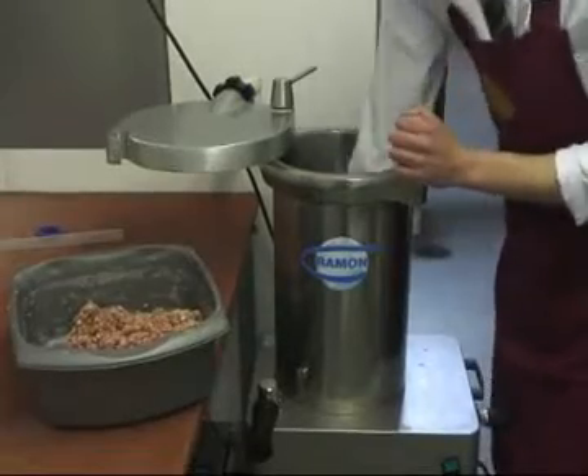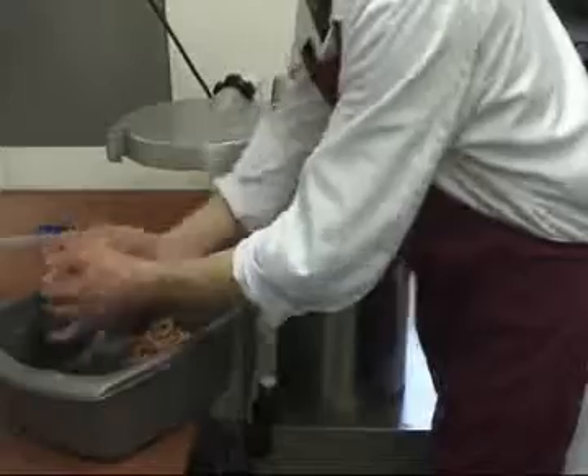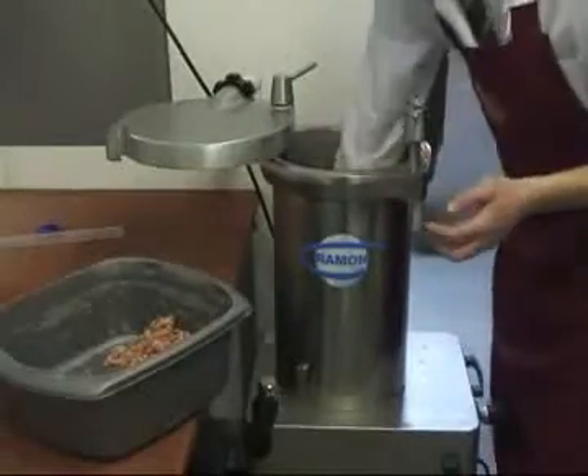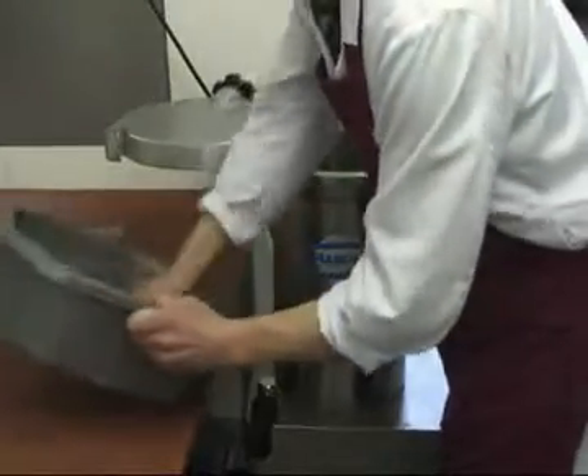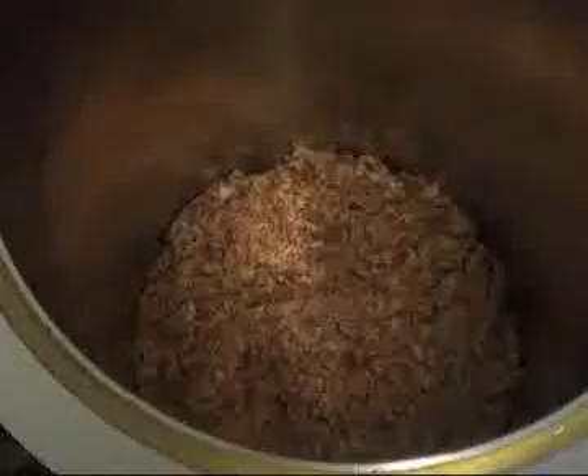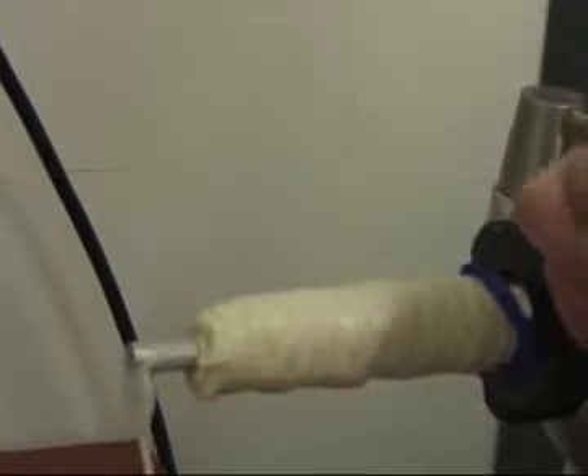If you push the meat down onto the filler, we're trying to remove things like air pockets. I'm also doing a final inspection to see if there's nothing in there that shouldn't be in there. Ideally, it's a sausage free of any sort of air pockets.